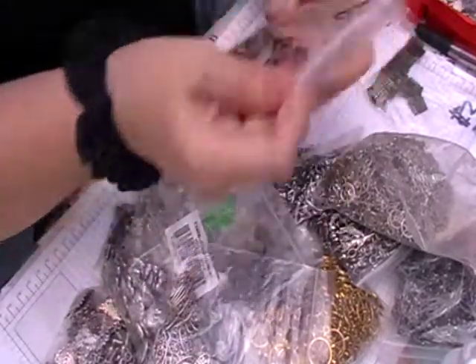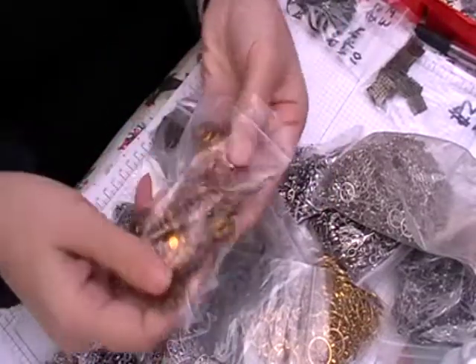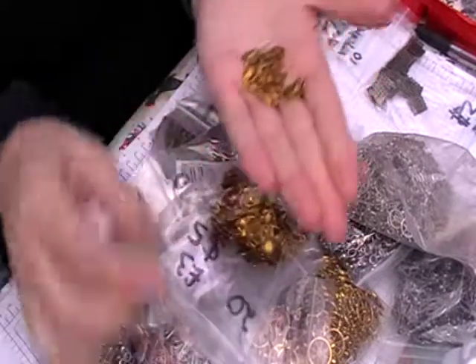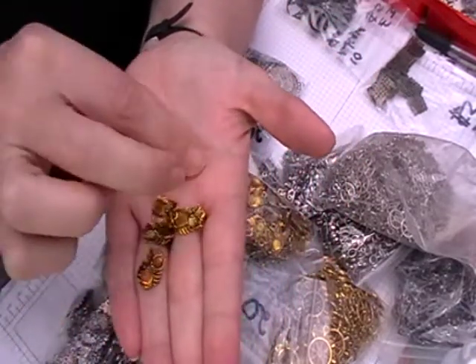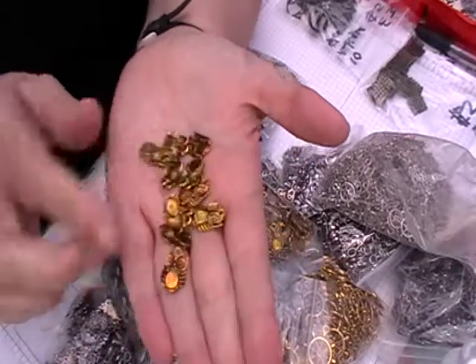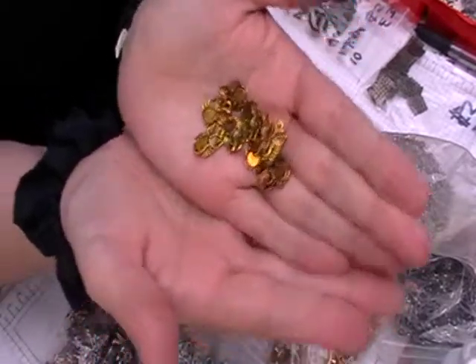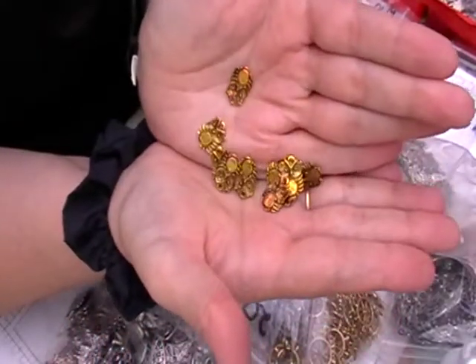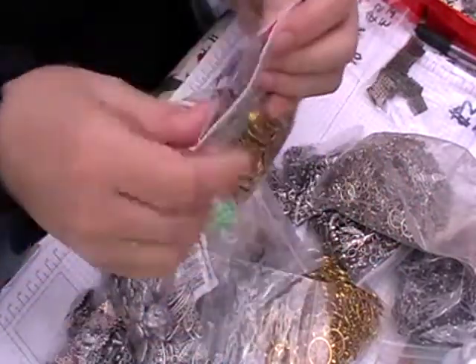And then we've got some owls. Now these owls are basically flatbacks. I want to do a series on Alice in Wonderland as well, doing albums and other stuff with that. So I thought these will go quite well with that little series I want to do.